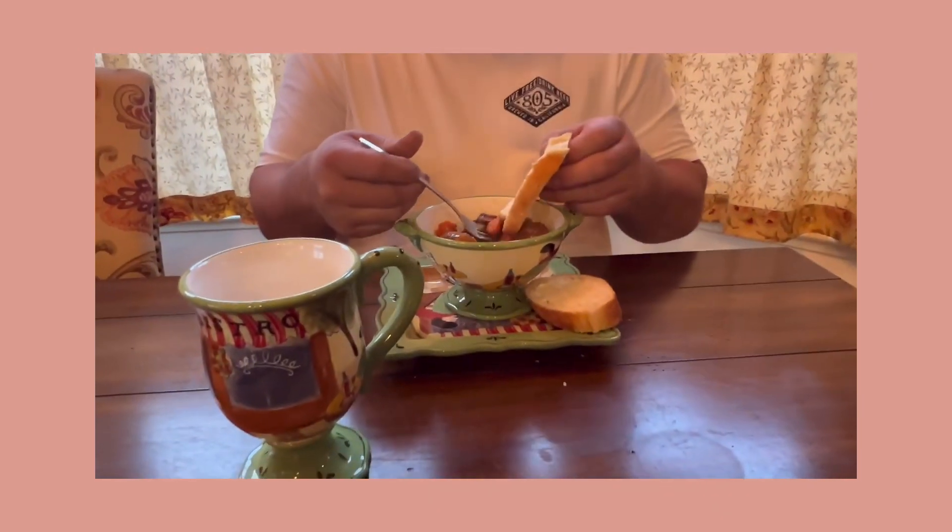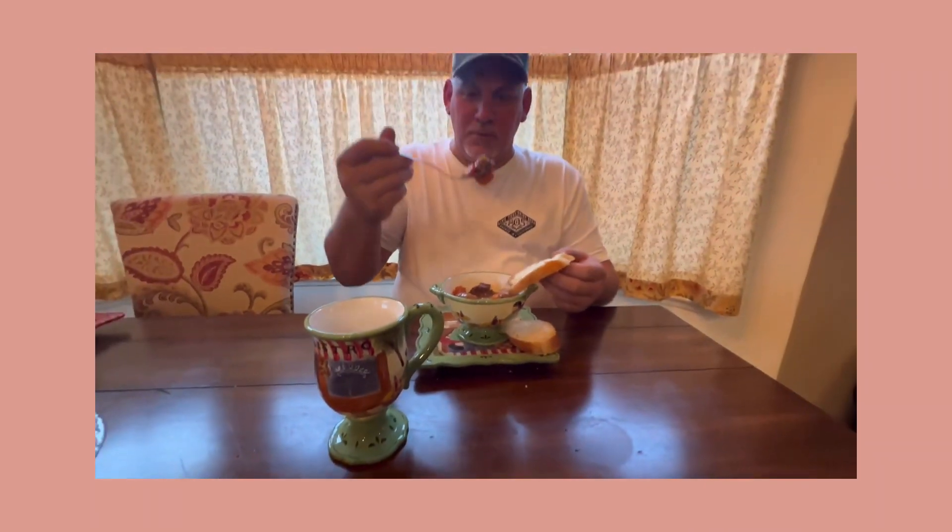Give it a little try here — a little beef, carrots. Not too bad. I thought it was going to be a little bit saltier, you know, with the cream of mushroom soup, but not salty at all.